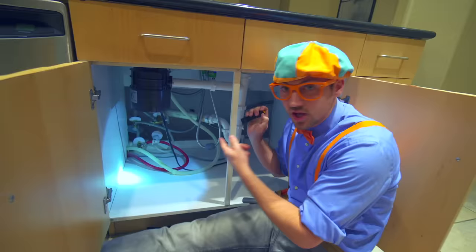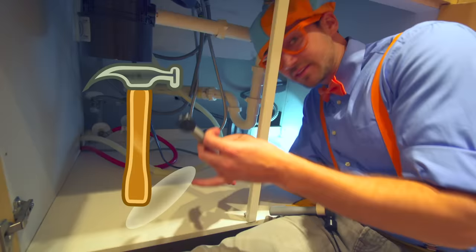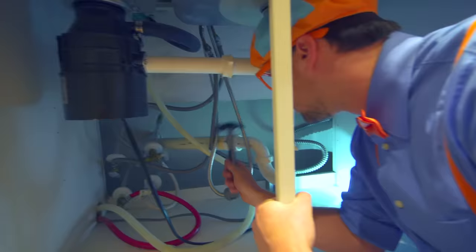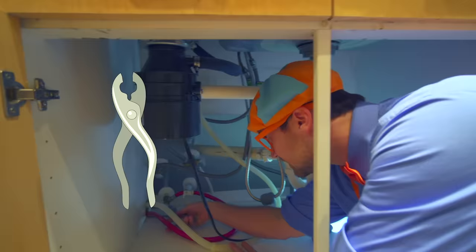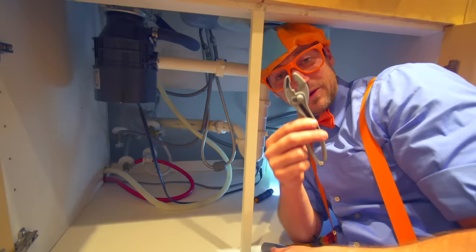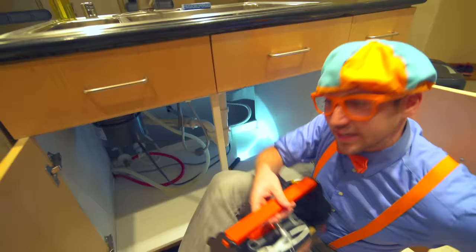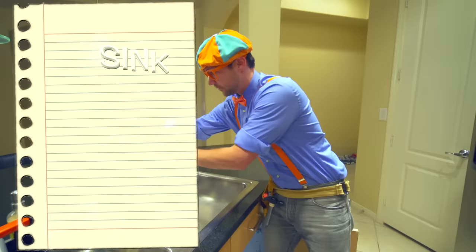Look at all of this - these are all the hoses for the sink. Let's see how we fix this. Let's take our hammer. It seems all really good - weird. Okay, I have an idea. Let's take our pliers and twist this thing. I think we fixed it with the pliers. So now let's check it. Moment of truth. Yeah, we fixed it! Great job.